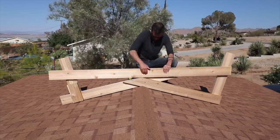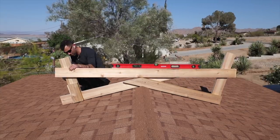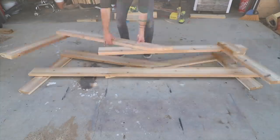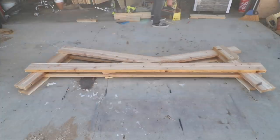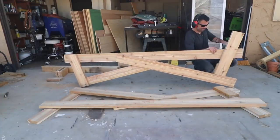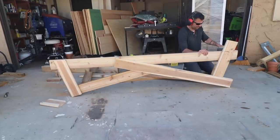I took the truss back up to the roof, placed it, and then used my level to make sure that the top 2x6 was nice and straight. I took this piece back down, and once again used it to guide the placement of the second truss and then drove in some screws. I trimmed the pieces that I set to a 90 degree angle, and now I have two trusses that will give me a flat deck on top of a pitched roof.